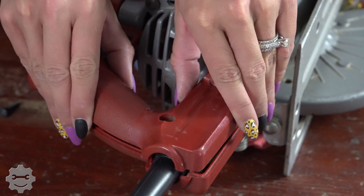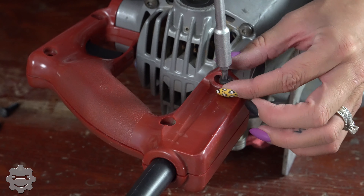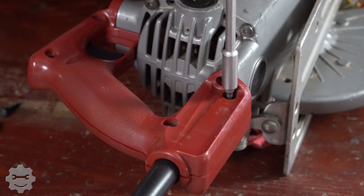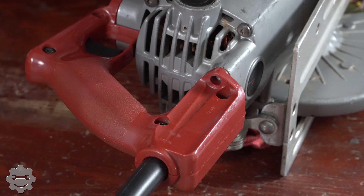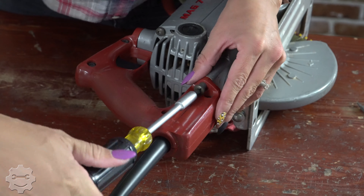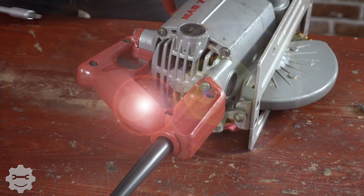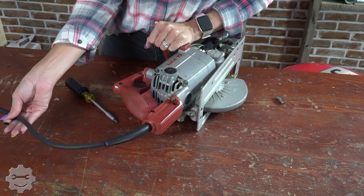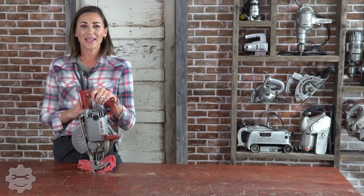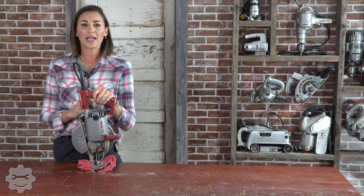We're going to put our handle back on. And look at that, it fits so nicely. So now we're going to put our cord in the right position. Comment below if you have any questions and we'll be sure to respond to you.